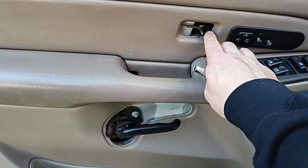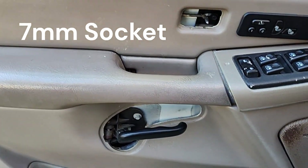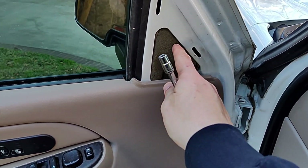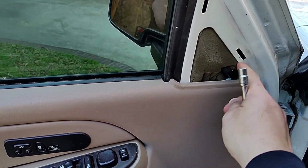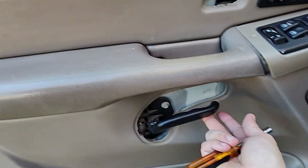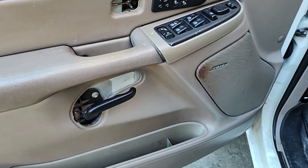With those panels removed, we can remove a seven millimeter screw here and another seven millimeter behind the actual door grab. On this piece, the clips are on top, so don't pry from the bottom — pry from the top and it'll rock out. Take your time; you don't want to break anything.